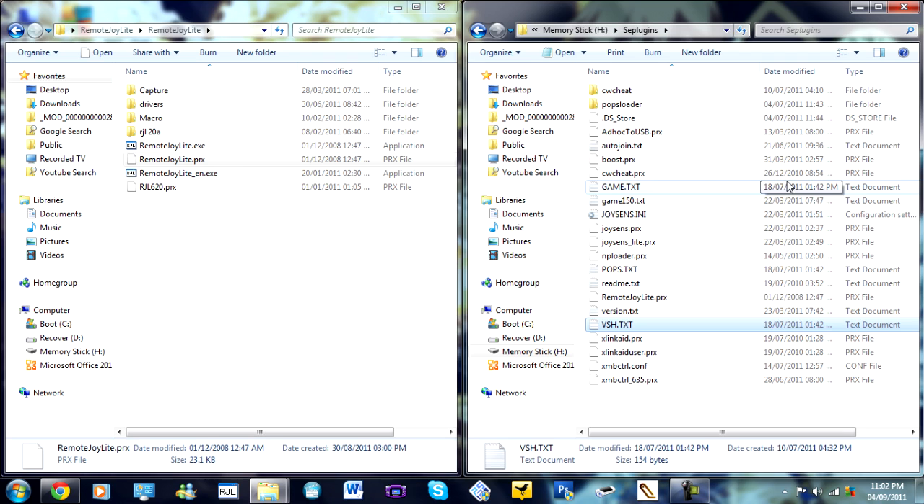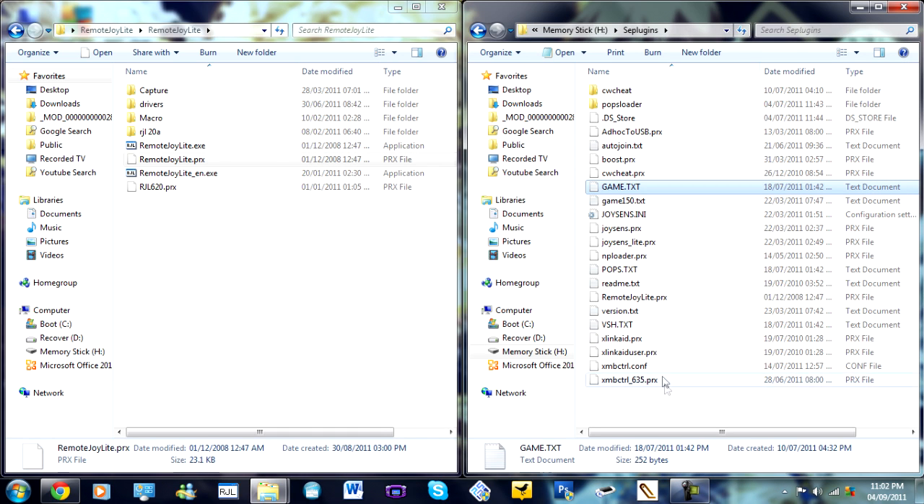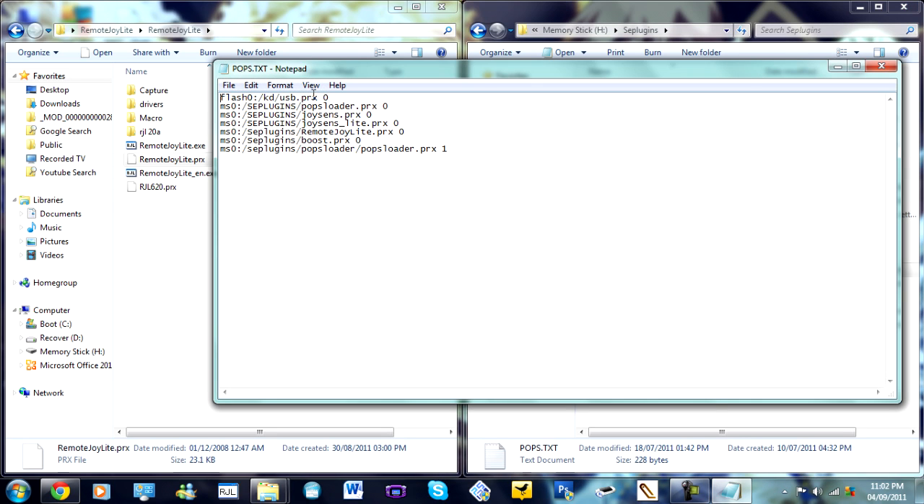If you want to use it for games, you also need to put it in the game folder. One more thing I recommend doing is creating a pops.txt and putting it in there as well. This will allow you to play PS1 games through the monitor. But you'll also need to put slash, zero, colon, slash, kd, slash, usd.prx in as well. For some reason, without that it won't work for pops — obviously something to do with the POPS software.